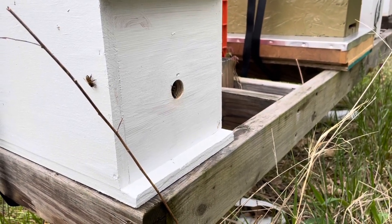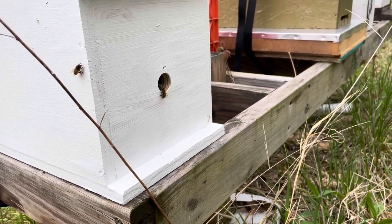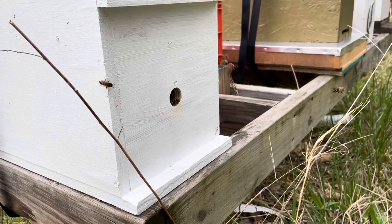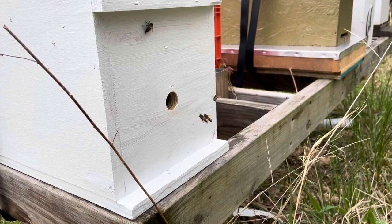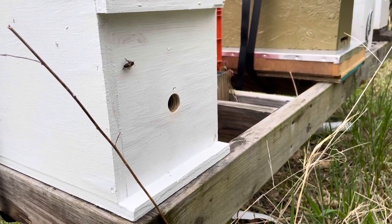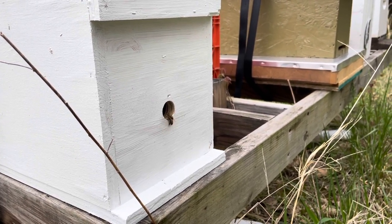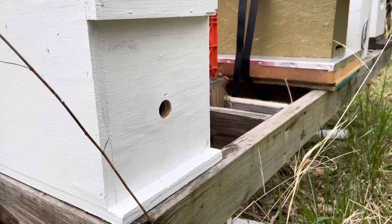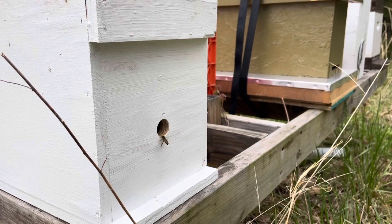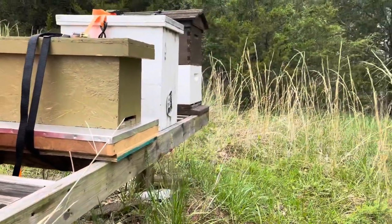Good afternoon everyone, it's May the 3rd, about 3:15 in the afternoon. We're out here at the bee yard. This is the swarm that we gathered up on Sunday, so it's been in the box for just over 48 hours, and the queen's been in a queen clip that whole time. I'm out here today to release the queen, and I've been watching the bees come and go from this box and the one down there on the end.